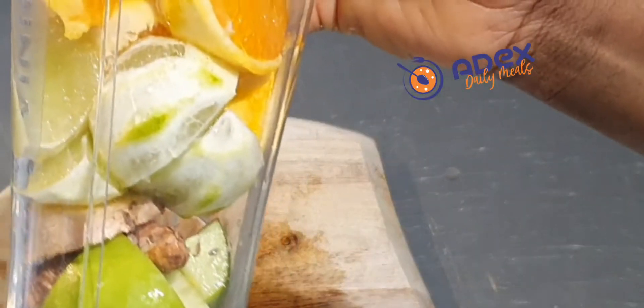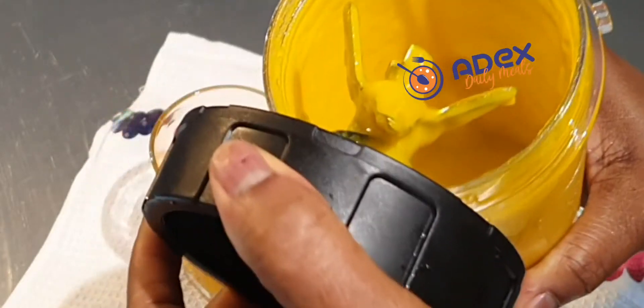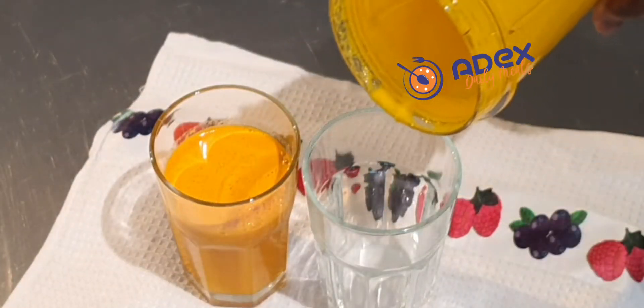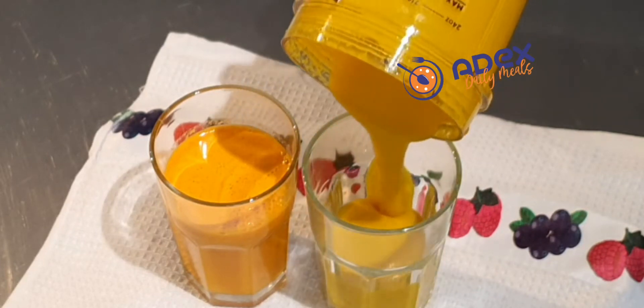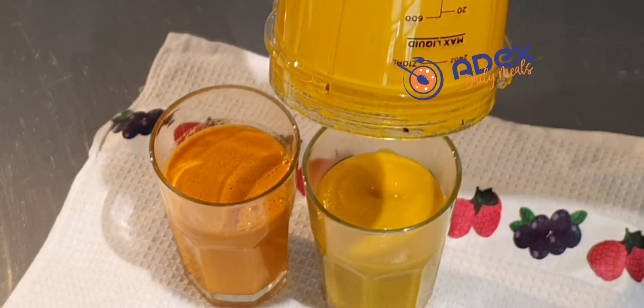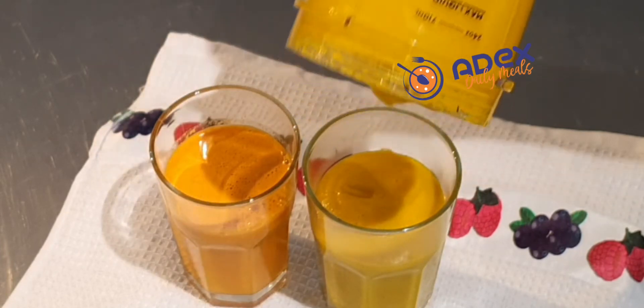This smoothie or juice is really, really good. If you have constipation, you are struggling to sleep, struggling to go to the toilet, if you have diabetes, high blood pressure, or you want to boost your immune system — this juice and smoothie is really good. Please share with friends and family. Thank you and God bless.